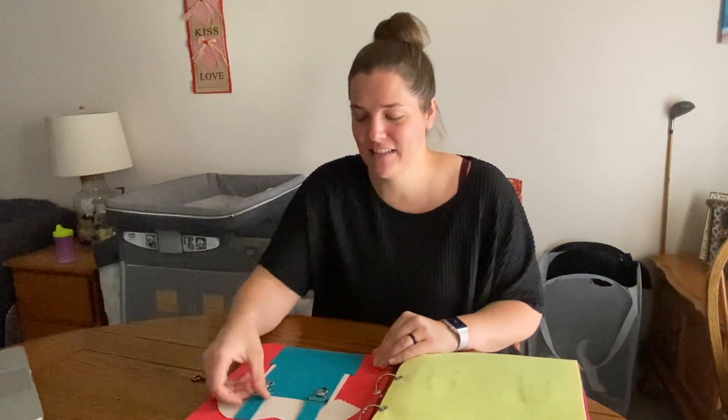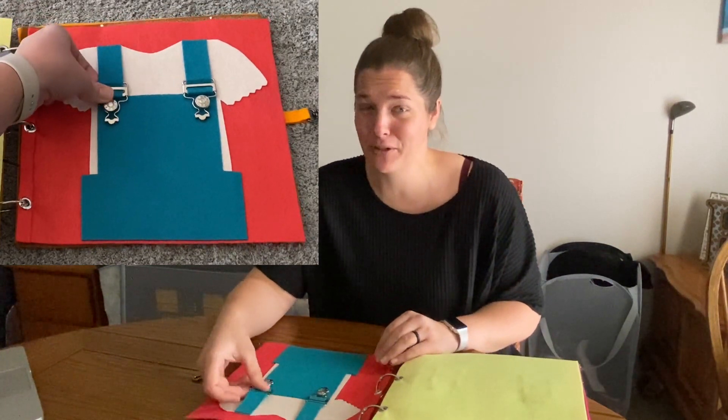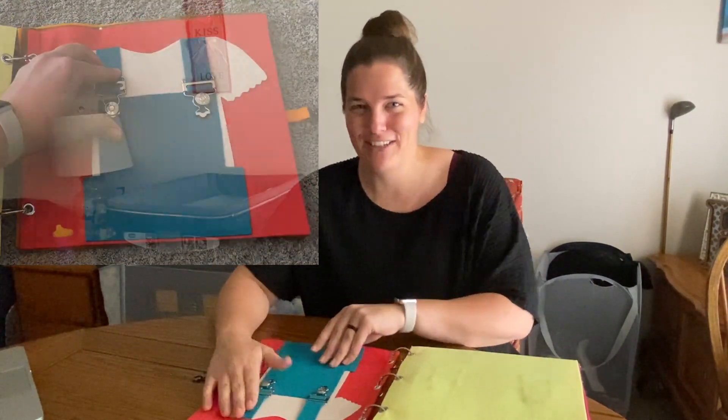The next little page is to practice with overalls. I don't know how often Aubrey is actually going to have to deal with these, but if they come up in her life she'll know how to work them using this page.